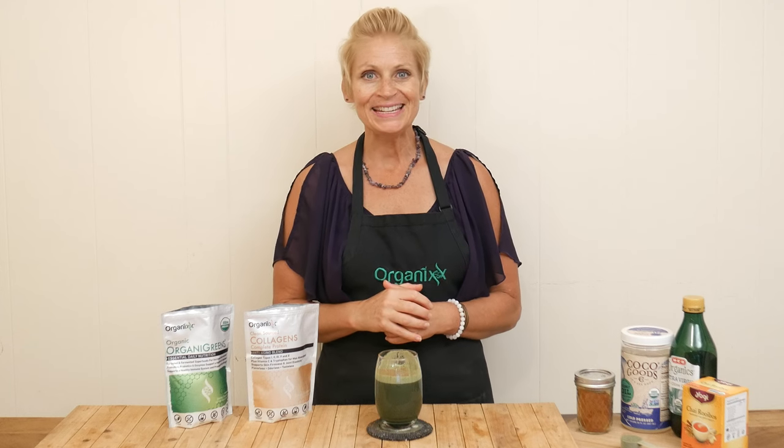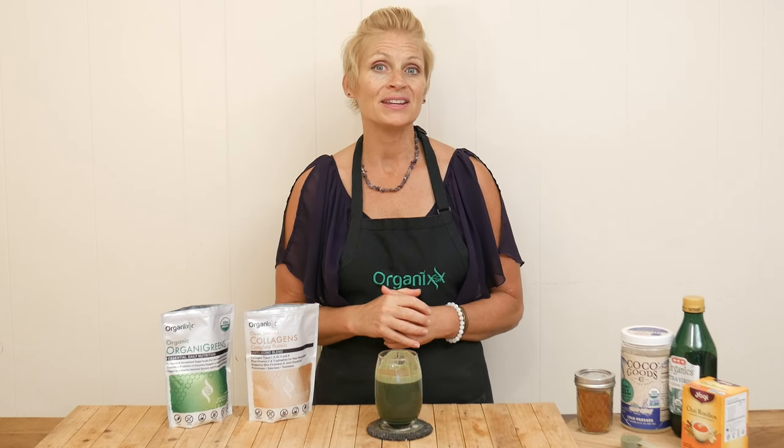Looking for a quick and easy way to get in vital nutrients without spending a lot of time in the kitchen?